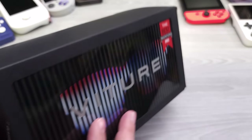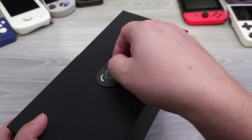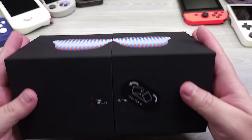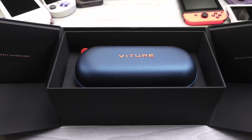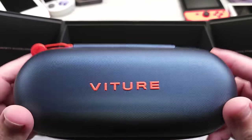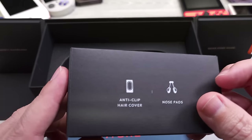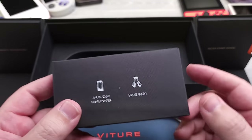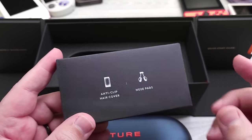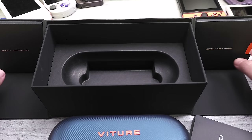We're going to take a look at the glasses first. This is the matte indigo color version of the XR glasses. Opening the box up, it presents them nicely, and you have the carrying case that comes with your Veetra 1 XR glasses. Inside are some additional nose pads for customizing fit, as well as the anti-clip hair cover — something I put on because I like how it looks, and it helps me feel for where the magnetic USB-C power cord connects.